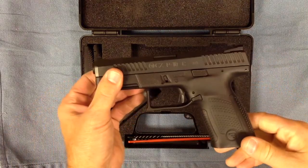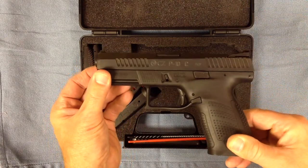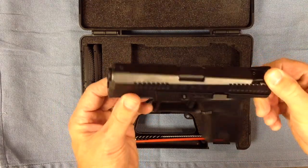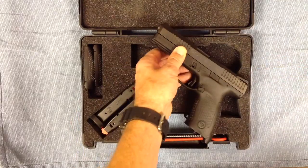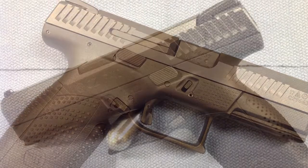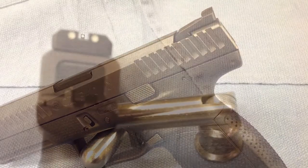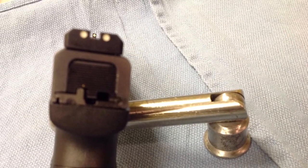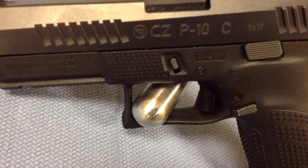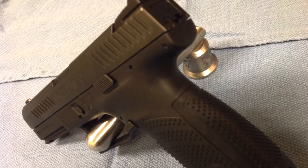I appreciate you watching — hopefully you enjoyed the video. It's not very long, but it's a first look. I'm excited to get it out there and see if it meets my expectations. This is Toe2Bravo. Thanks for watching, and I'll see you out at the range. We'll see you next time.